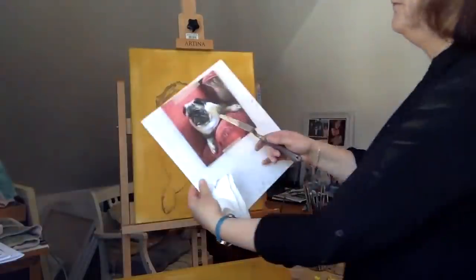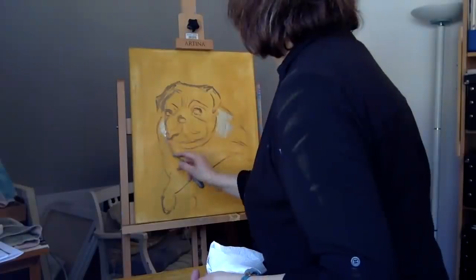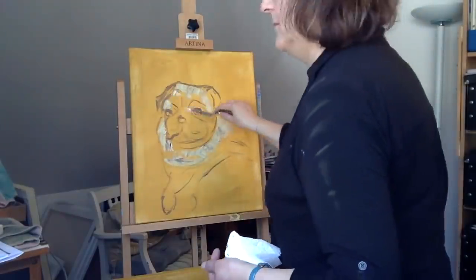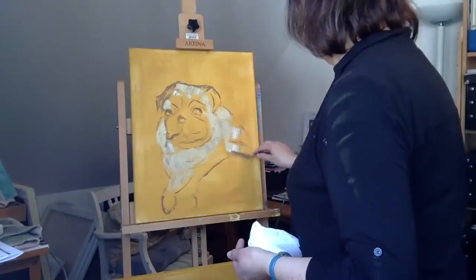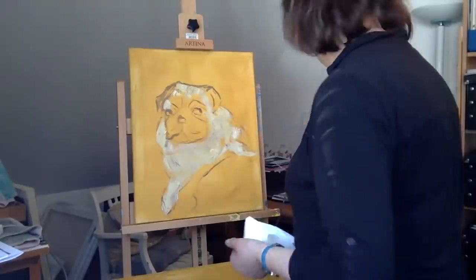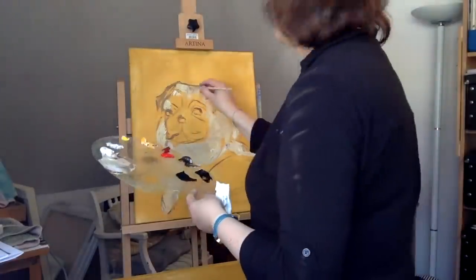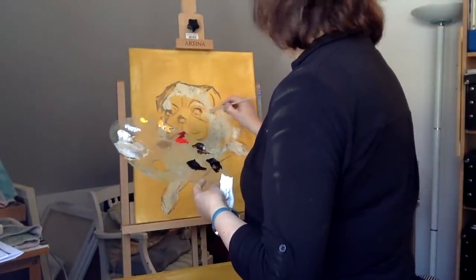I'm going to start with the lightest tones first and block them all in so I've got a base to start from, and once I've done that I will go back and start putting in some of the detail. At the moment they're very very sketchy, very just blocked in so I've got something to start with.